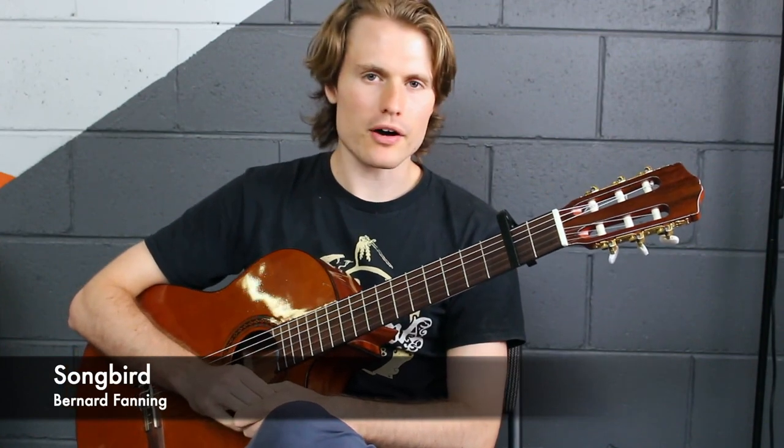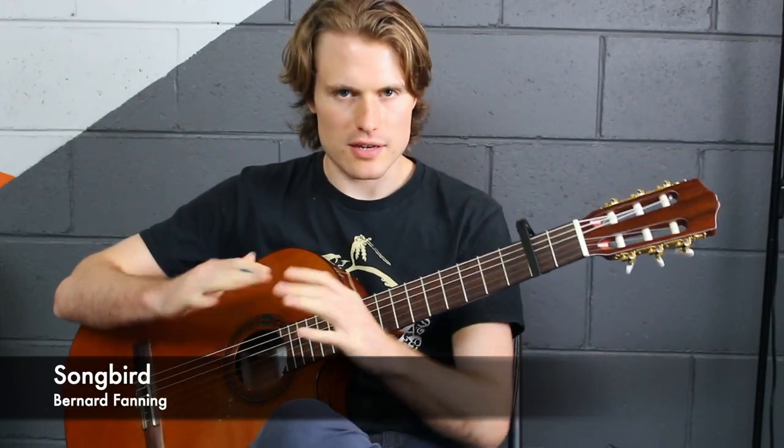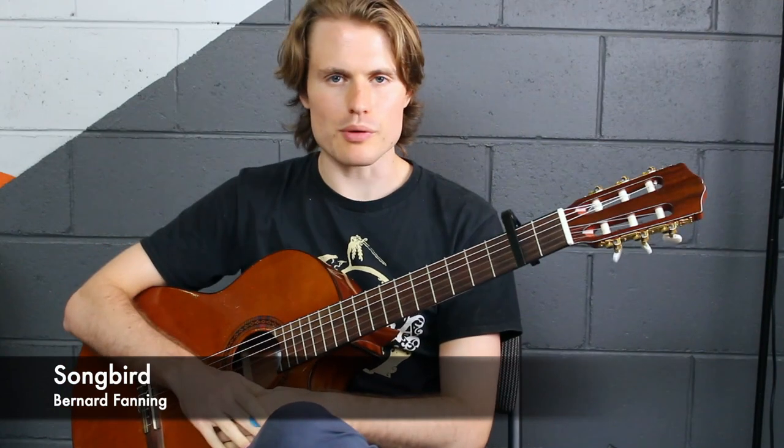It's also good if you want to work on your bar chords, because it only really has one bar chord that it keeps coming back to, so it's a good way to ease yourself into using bar chords a little bit more when you're playing.